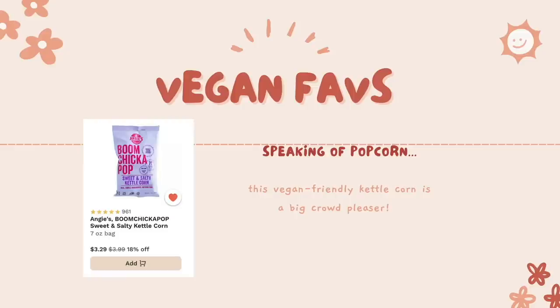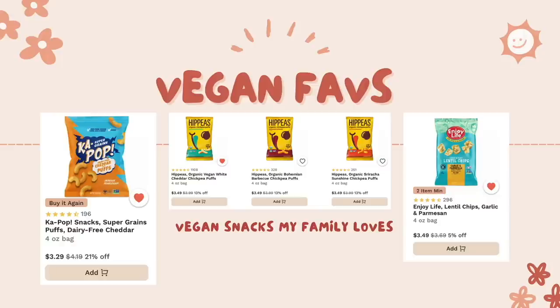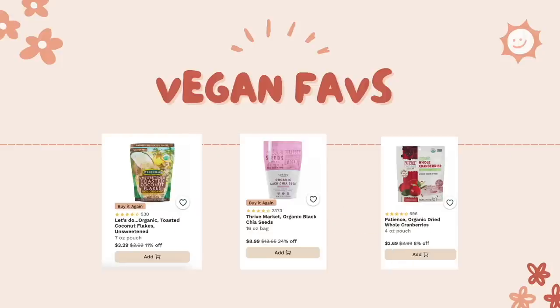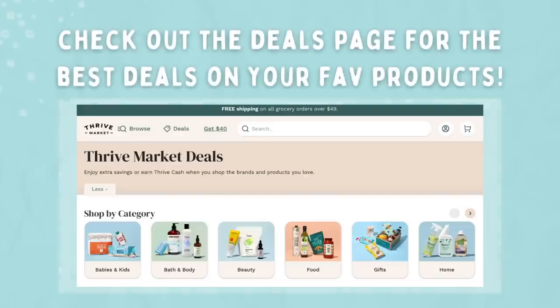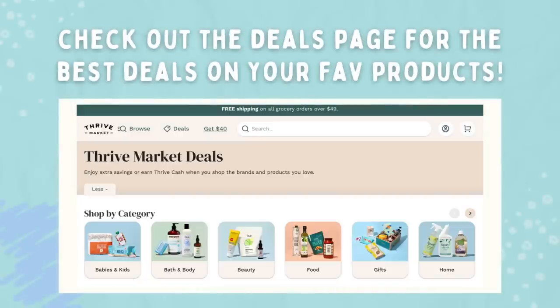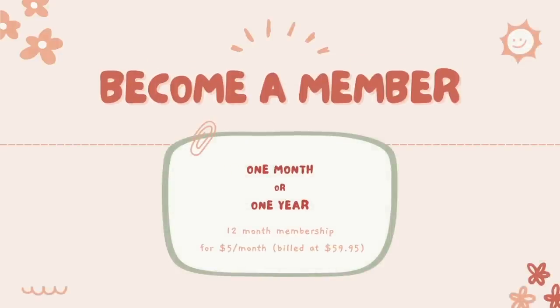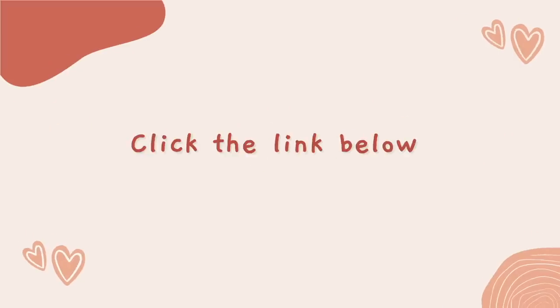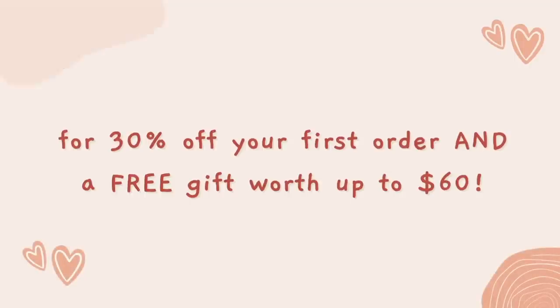Thrive Market is an online membership-based grocery store and every single member saves money — you can actually see the discount right at the bottom. For every membership Thrive receives they give one to a teacher, a student, a veteran, a first responder, or a family in need. You can also shop your values on the website — type in vegan, organic, or gluten-free and everything you don't want basically disappears, making shopping really easy. You can sign up for one month or for one year, so take advantage of the link in the description box below.